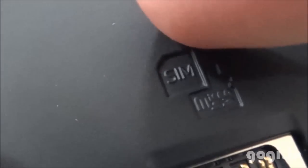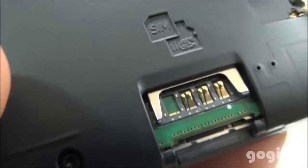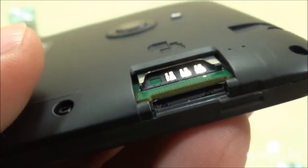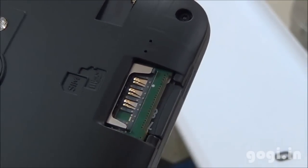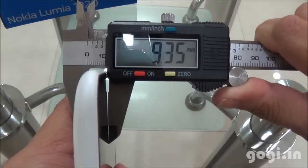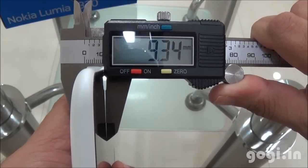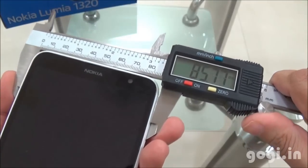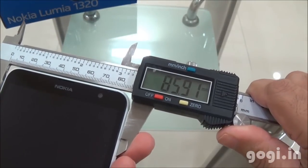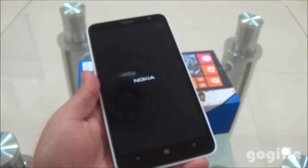This is a single SIM handset. You can see the single SIM slot as well as the micro SD card slot. You need a micro SIM card here. I have inserted the micro SD card as you can see. The handset weight with battery is 220 grams, thickness is 9.34 mm, breadth is 85.91 mm, and length is 164 mm.